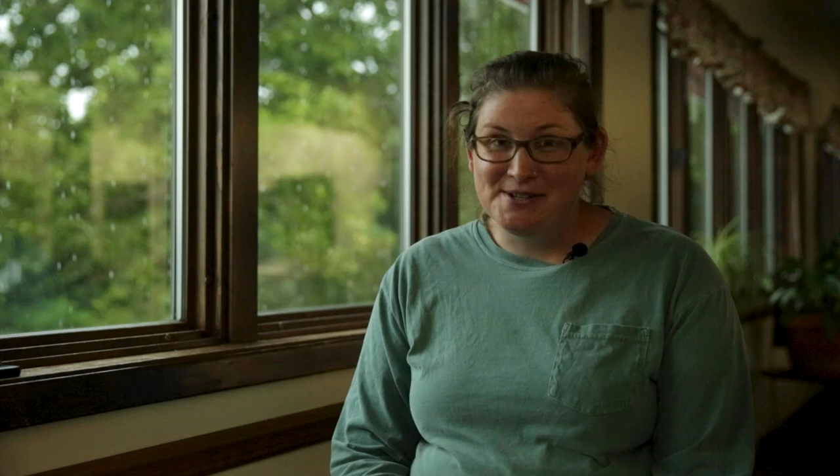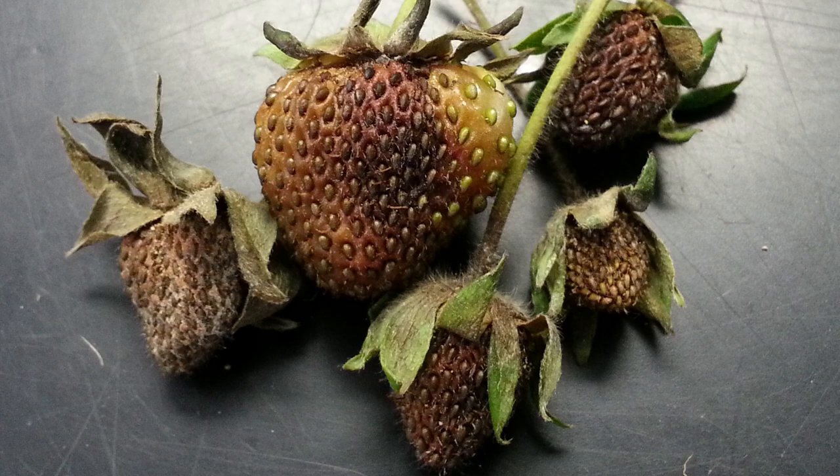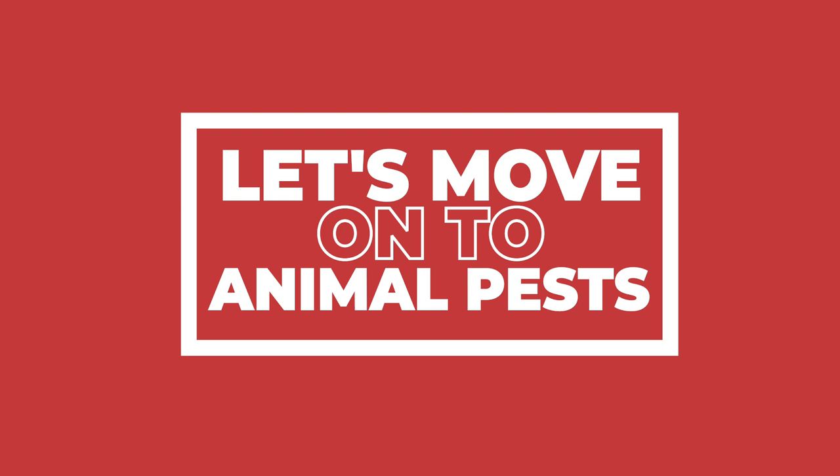Moving on to fruit anthracnose, which is a fungus that favors high temperatures accompanied by rainfall, which unfortunately is very typical of our early Arkansas summers. You'll notice round sunken areas or tan to brown lesions on the fruits themselves. If present during dry conditions, these berries will actually become mummified and turn black. The anthracnose spores can often overwinter like the others, so if you're finding infected fruit during one year you'll likely continue to find it the following year. In this case it's best to rotate your strawberries each year.